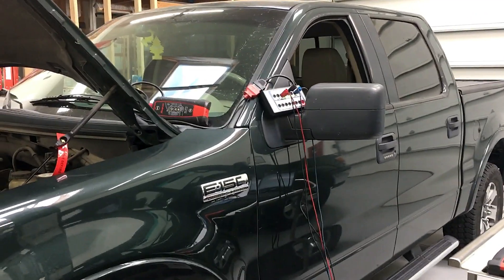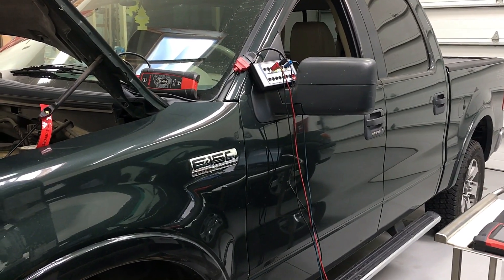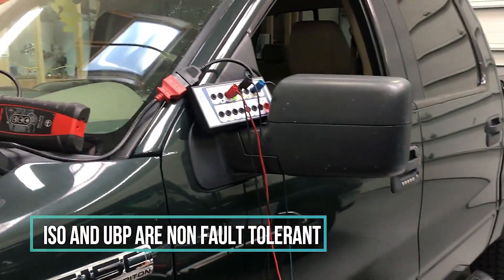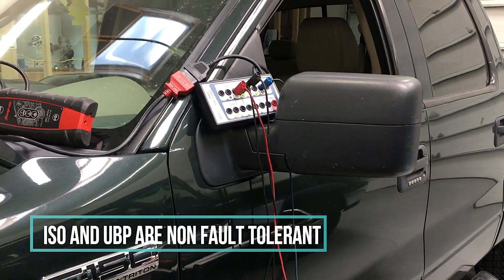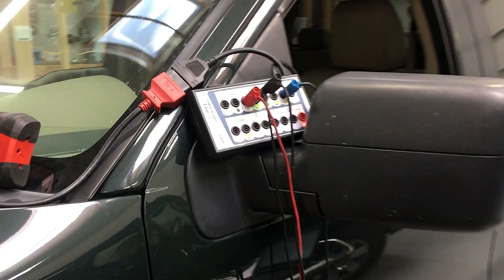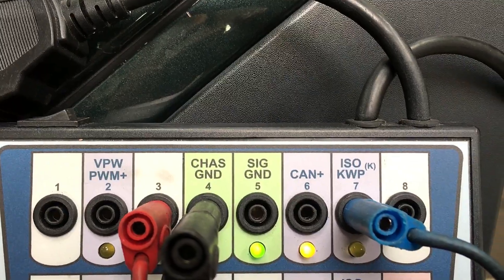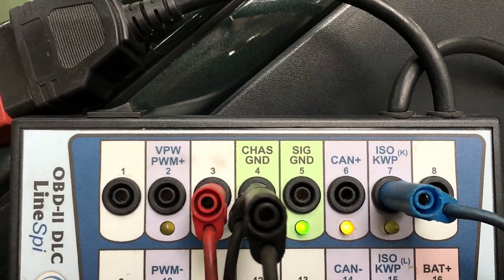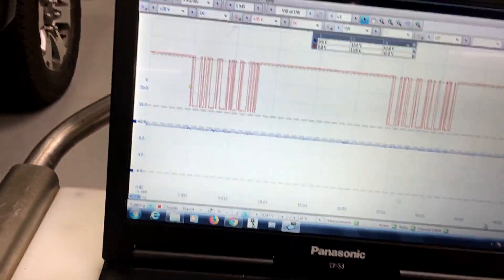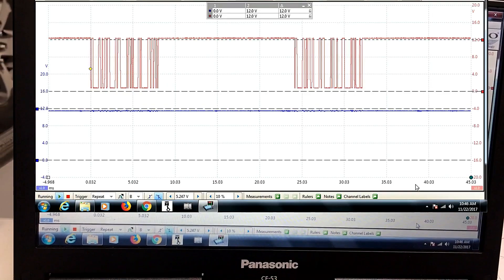Now we're going to cover a couple of different networks that Ford uses. This is an 05 F-150. It uses a UBP which is UART-based, an ISO, and also a little bit of CAN - we're not going to cover the CAN on this one, that will be on another vehicle. We use pin 3 and pin 7: pin 7 is labeled ISO, and UBP is on pin 3. These are different from the others we looked at - they rest at 12 volts and communicate by pulling down to zero.